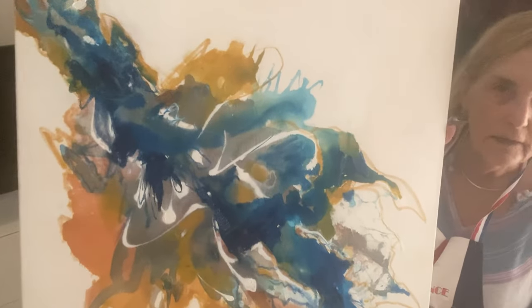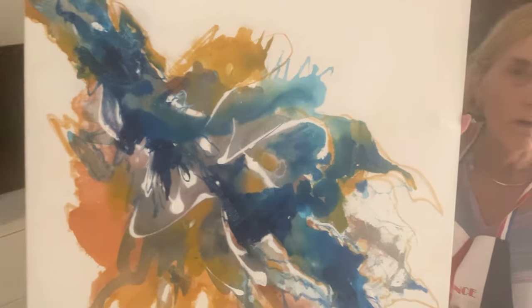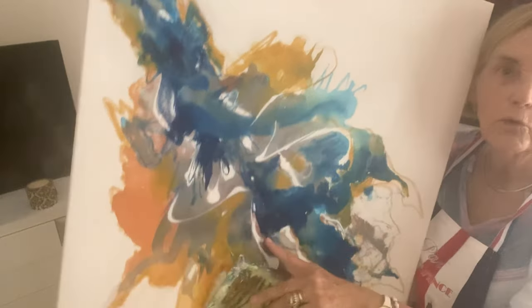I actually quite like it but I think the colour needs a little bit more contrast and a bit more energy. I just find that part through here is quite dull.